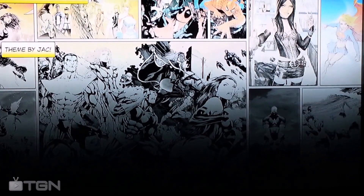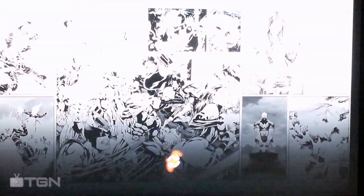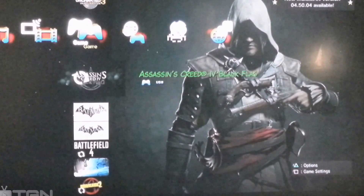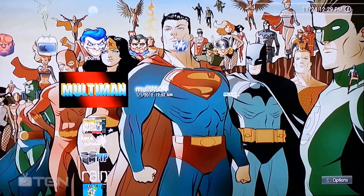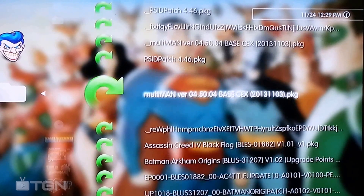One last thing — also update your Multiman. I actually have an updated one because once you install the updated firmware, your old one has errors. So what you do is go over here to Install Package — that's the newest one — click on it and just let it install.